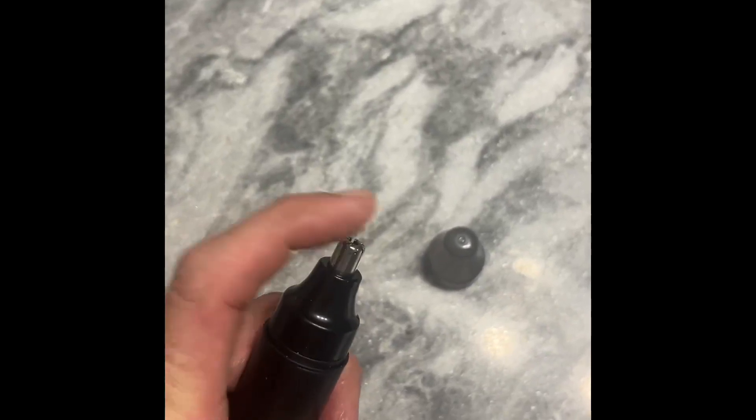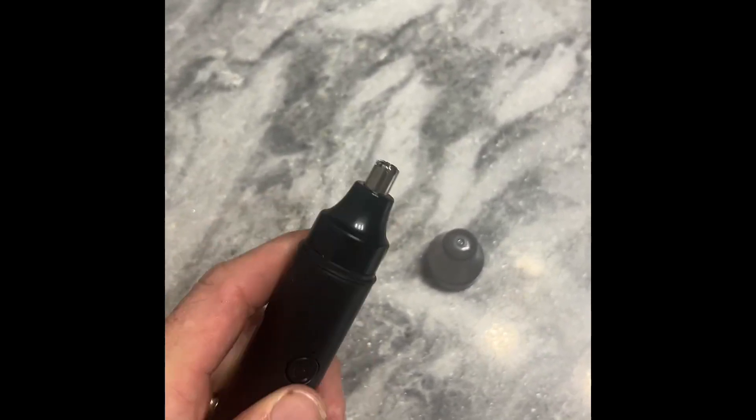It's not sharp or anything, so you don't have to worry about cutting yourself. I'm going to show you how to set it up and show you how to use it, and we'll go from there. Here's the trimmer with the top off. You can see it's not sharp or anything, but it does a great job of cutting.